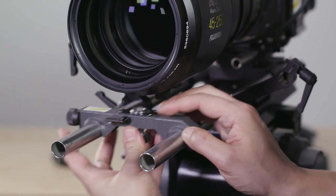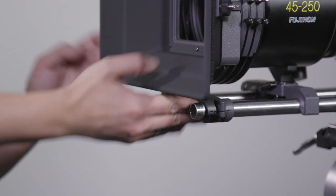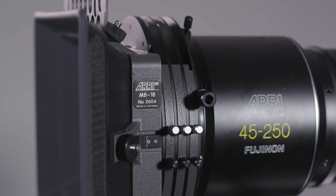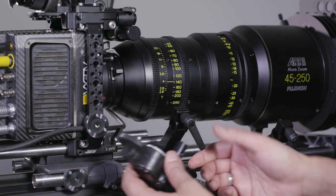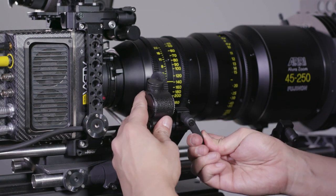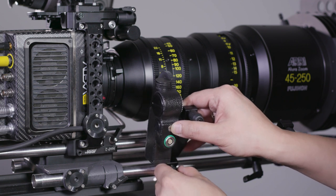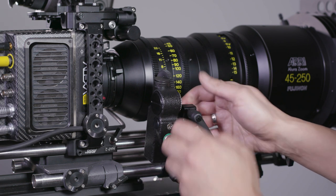After the swing arms and lens support are inserted onto the 19mm bars, it's time to mount the matte box to the front of the lens. For this demo, we're using the Arri MB-18, but of course you can opt for any matte box of your choice as long as it fits your filter needs and the front of the lens. Mounting the Preston lens motors on the top part of the swing arms is quite easy as the swing arm has a 15mm opening at the top to accommodate the motor.